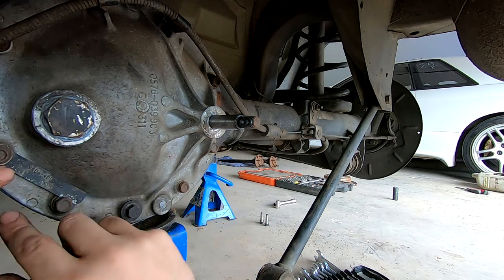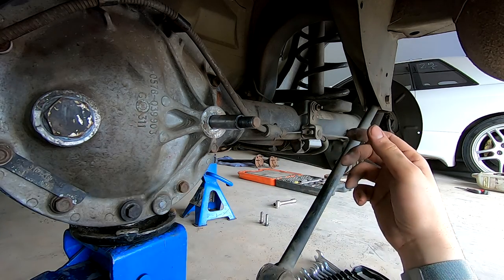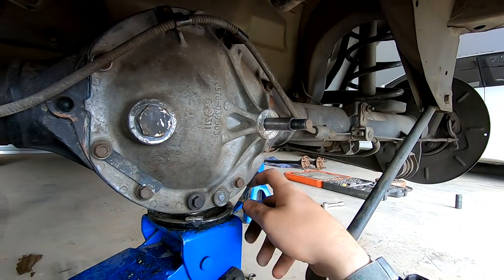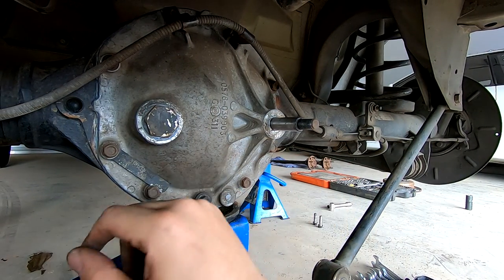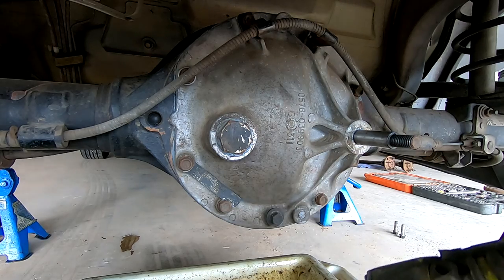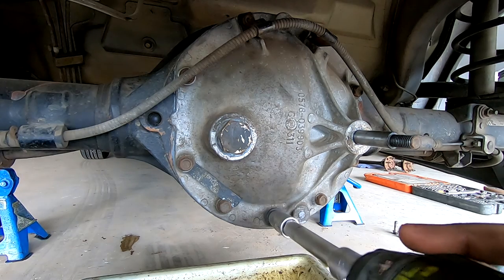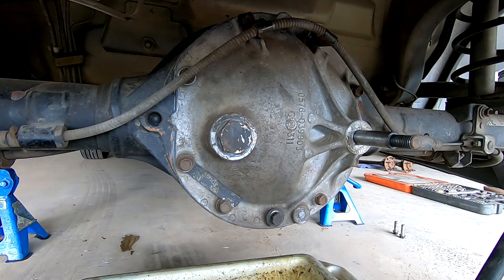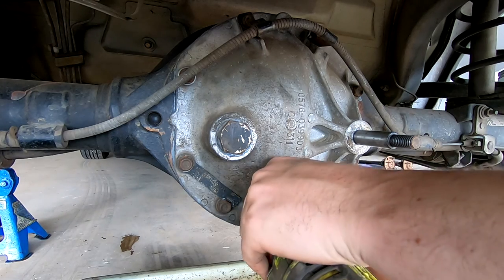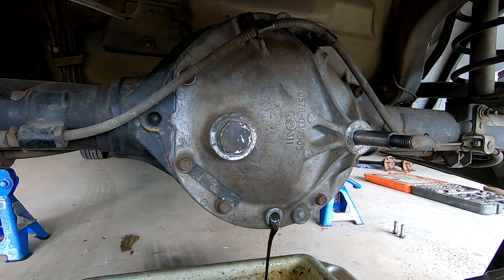The diff bolts are all 13 mil from memory. The hardest part about changing these diffs is getting the covers off because sometimes they can be so siliconed on that they just will not come off, so just take your time and don't destroy the cover. I'm going to buzz all these bolts off, then drip the diff back down, put my drain pan under it, and undo all the bolts here. I like to undo the bottom one first because it acts like a drain bolt - someone's done them up to about a million newton meters of torque.